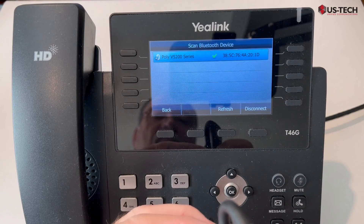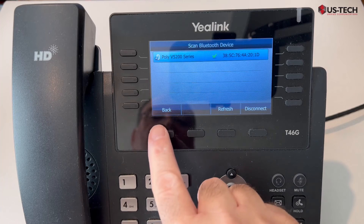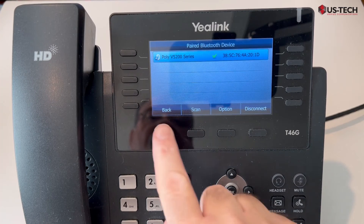And voila, it's connected. The Poly V5200 series is connected to the Yealink VoIP phone, and that's all there is to it.